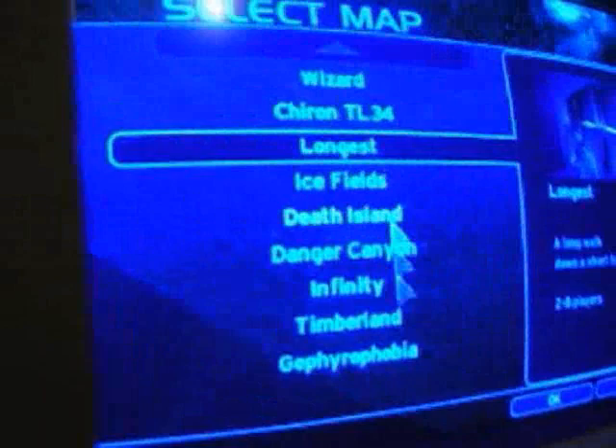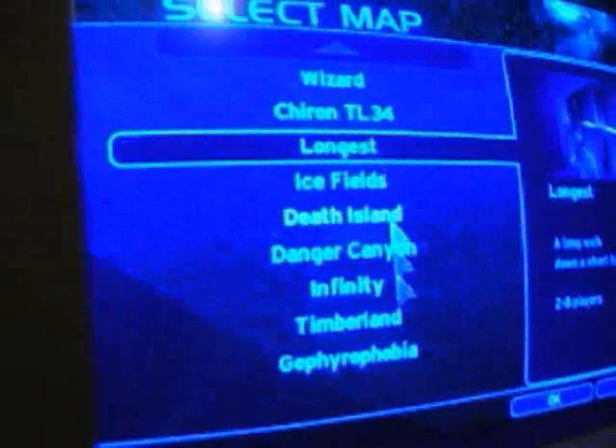Let's load a map here — load Ice Fields. This is quite good, and I'm just going to see how it runs.